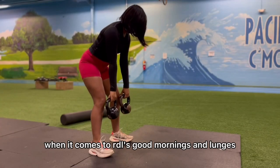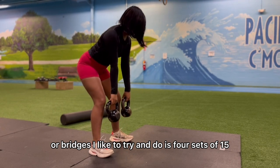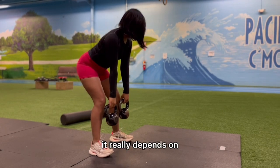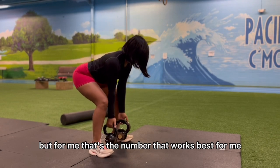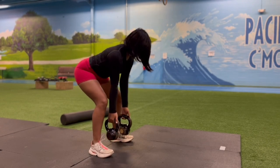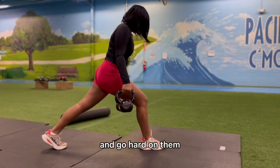When it comes to RDLs, good mornings, lunges, or bridges, I like to do four sets of 15. It really depends on how many sets your body is feeling, but for me that's the number that works best.